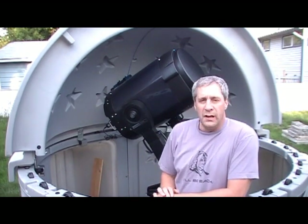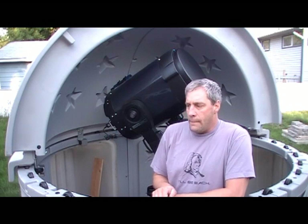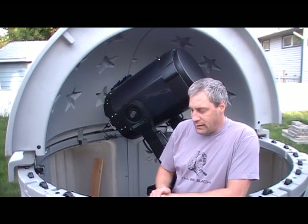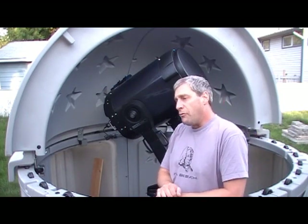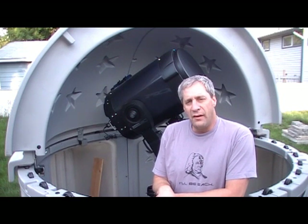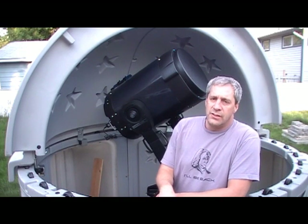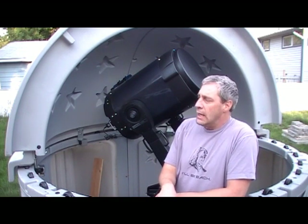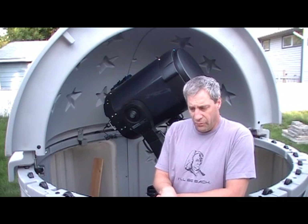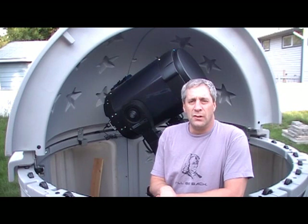The first thing we need to do is set up the tripod to be pointing north and also at the right declination for where you live. For example, here at North Dog Observatory we are at 55 degrees 18 minutes north latitude, and that's the declination I need to set on my wedge to be in a good starting position for polar alignment.